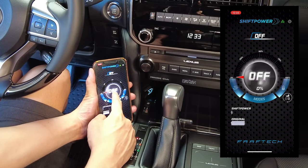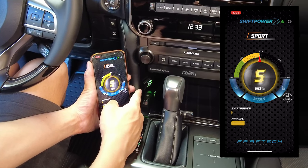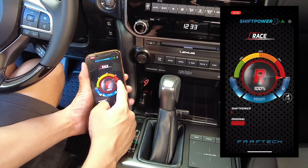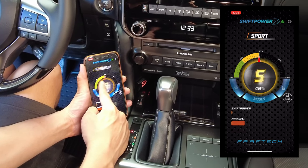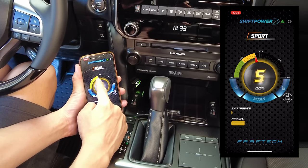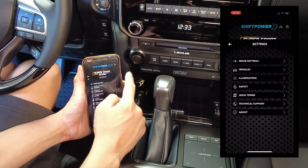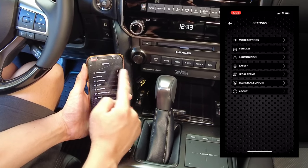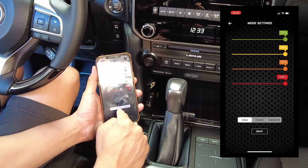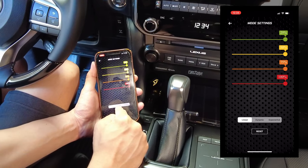Now that the device and app are synced, changing the mode on one changes the other. Dynamic shows green, sport is yellow, super sport is orange, and race is red. You can adjust within each mode at one-percent increments — 100 adjustments total — even while driving, without triggering any check engine lights. In settings under mode settings, there are three acceleration curves: linear, dynamic, and exponential. Linear is the most aggressive, exponential is the least, and dynamic is in between.